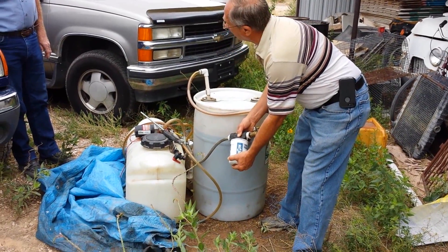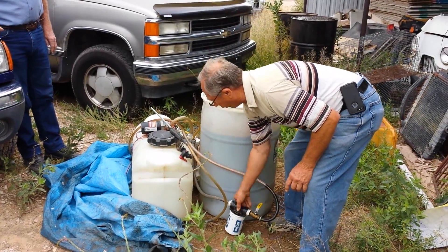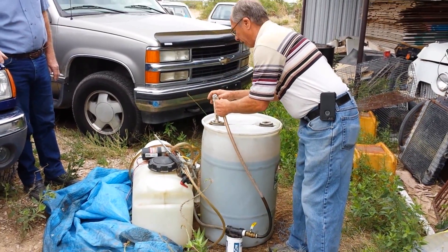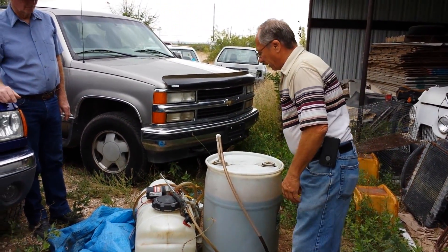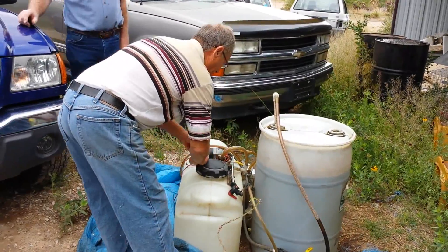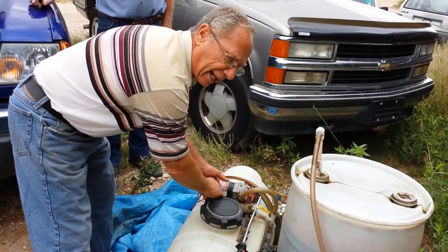Here is a tractor filter — this one right here is 10 microns and it will clean it out to 10 microns before it goes into the tank. This is very easy; you don't have to have pressure to put it on because it just sucks in, and you can put a clamp on it if you want.